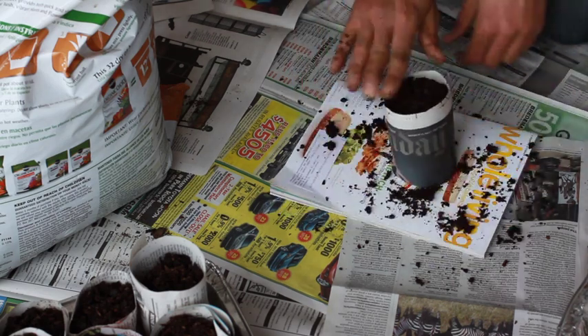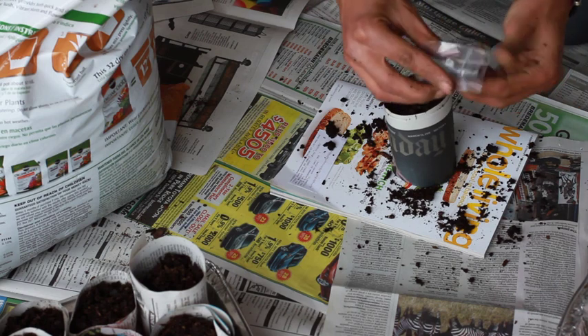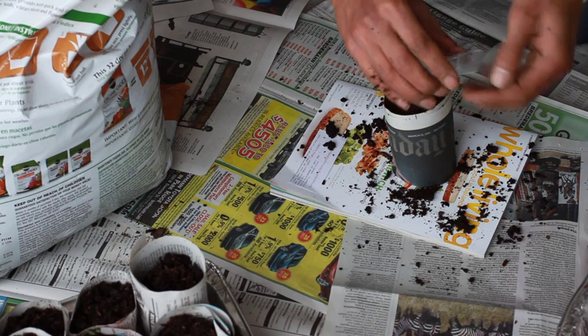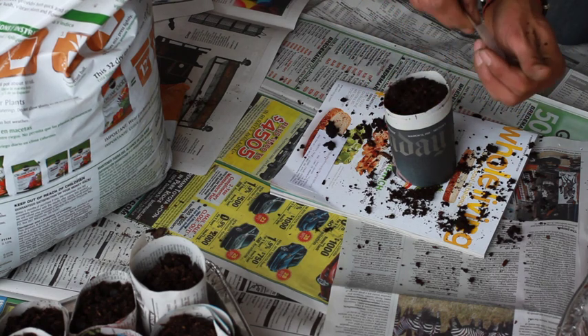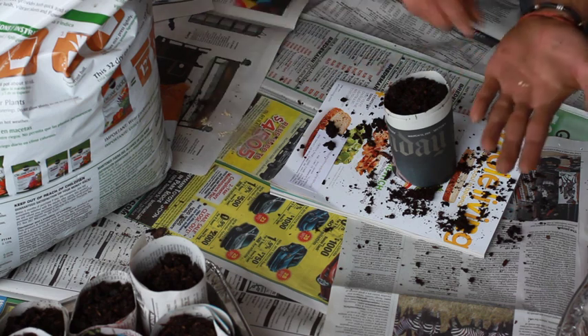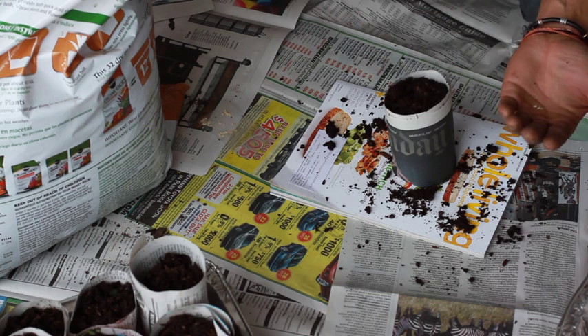Fill up to the top and keep it nice and light. Then add your seeds — these are sour gherkin cucumbers. You want to go as deep as double the width of the seed, so only about that deep.